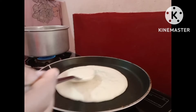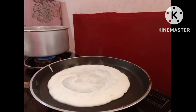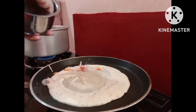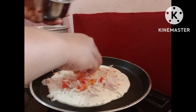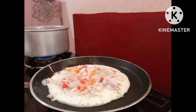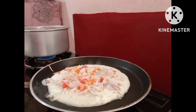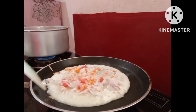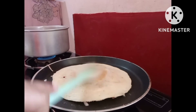I will be using a little vegetable. We will taste a good taste. We will taste a little bit of vegetables.